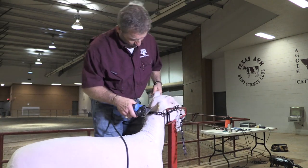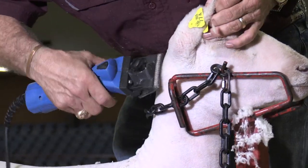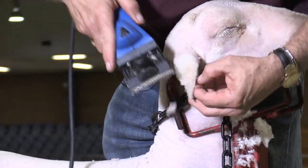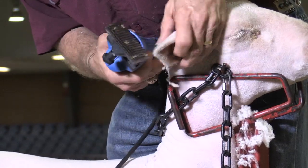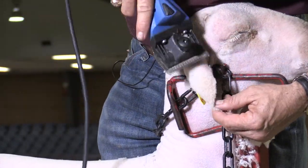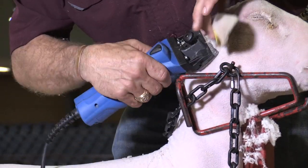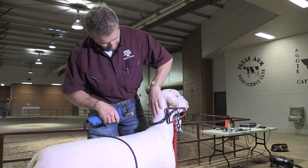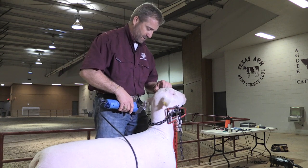I still have a little too much wool on this ear, I'm going to take and blend it in just a little bit more. Now, like we did on his body, we're going to go back over him, feel with our hands, see if we can feel any rough spots, and go back and clean up anything that we might have missed.